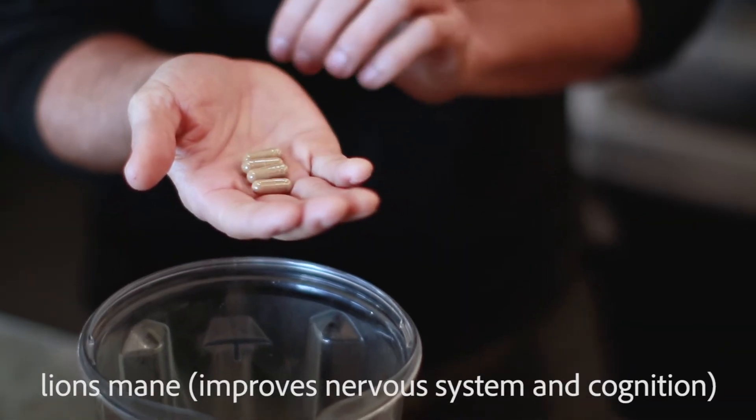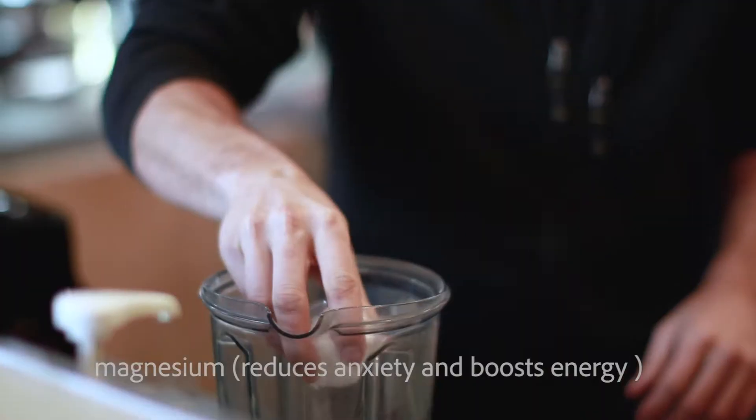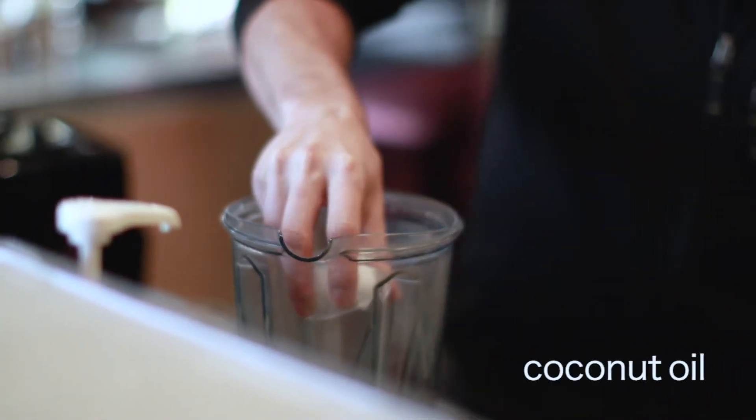This is going to have lion's mane in it, lemon and ginger, and we're going to throw a little magnesium in there. Need some fats — this is great for binding.